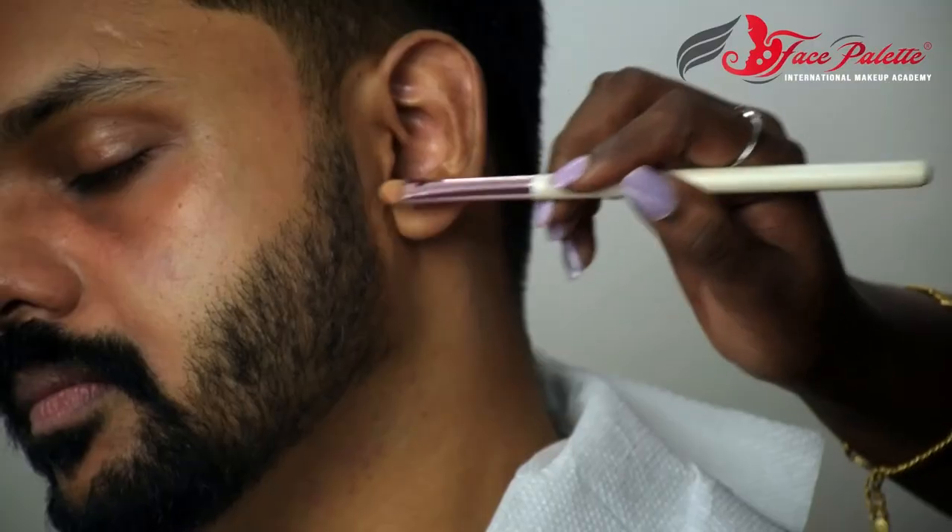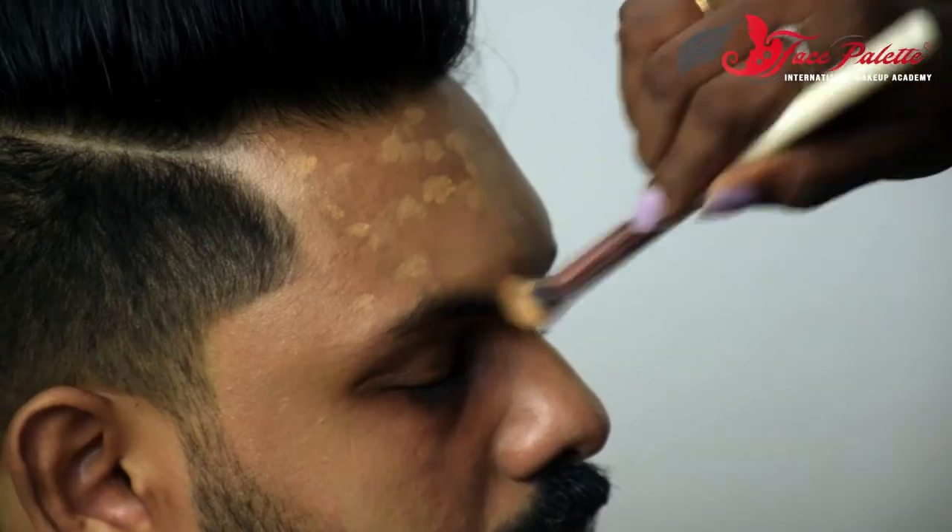Groom Makeup is very subtle but very minimal makeup. We are going to learn how to make a male makeup. That is Groom Makeup.